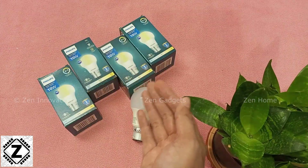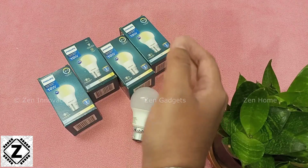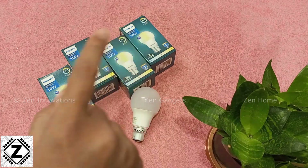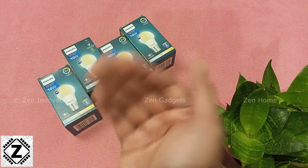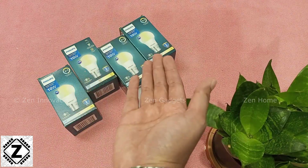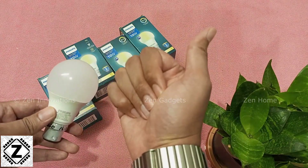My channel usually reviews and compares a lot of LED bulbs, and informative videos on those topics will pop up as thumbnails on your screen. You can click on any thumbnail to jump to that video and learn something new about LED bulbs. That's it for this video — I hope you liked it. Take care and have a nice day.